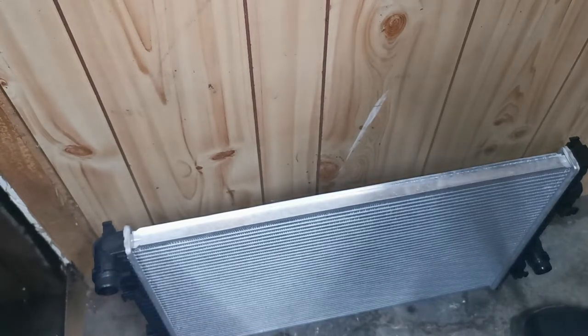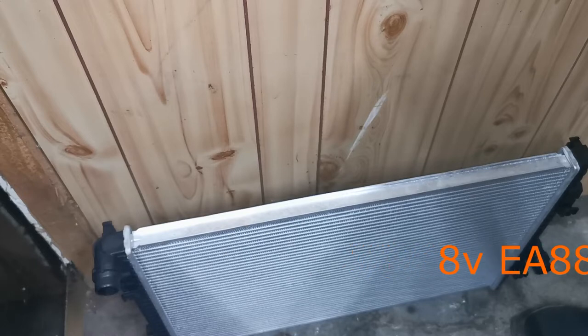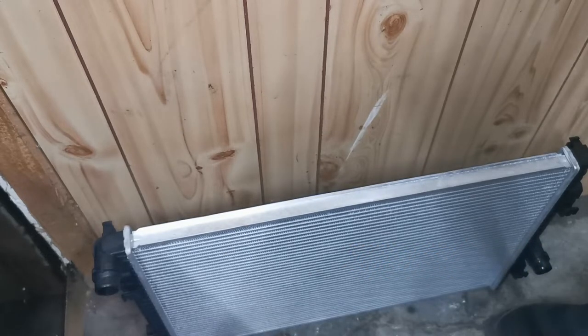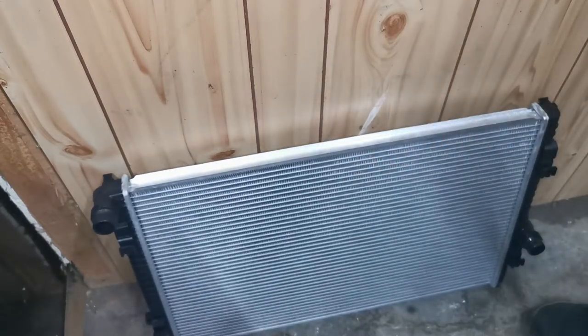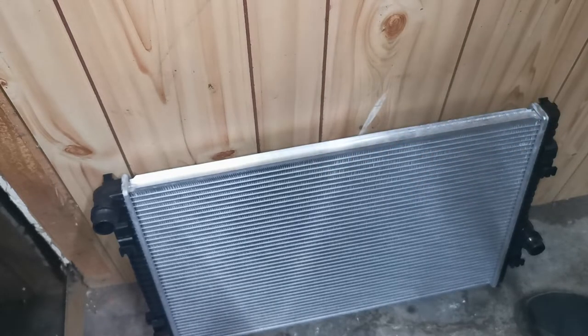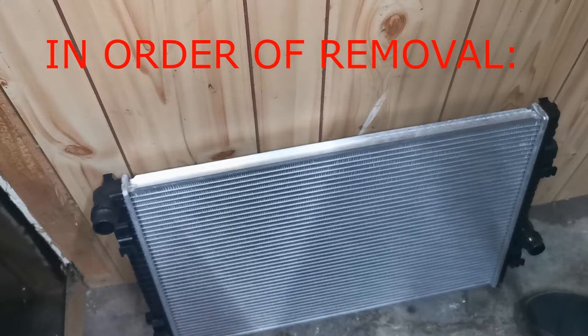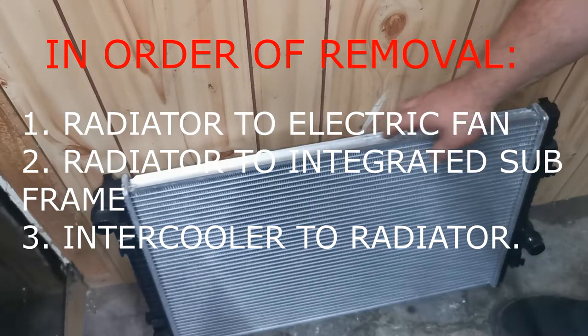Hey everyone, Westy here. Okay, A3 — sorry, S3 — Audi 2015, up to 2021. I just want to go through some of the challenges with removing the radiators that you'll need to know. There's not a lot of information on it. I just want to go through this specifically because it's actually quite tricky.